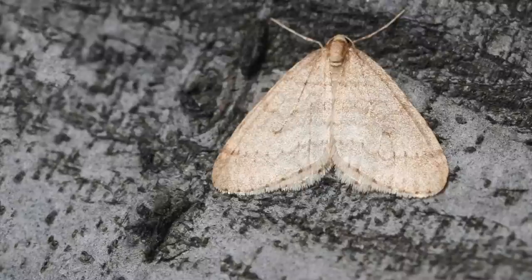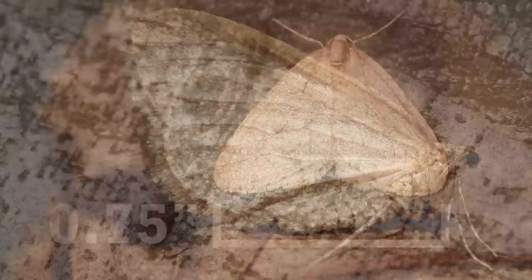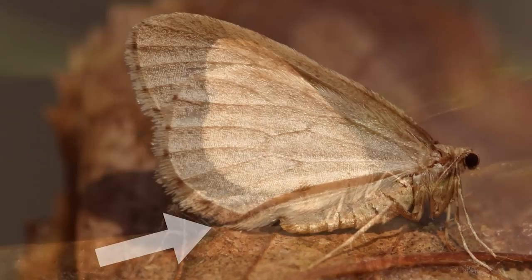In early summer, the caterpillars disappear into the soil to pupate, emerging in late fall as adults. Males are about one half an inch long and three quarters of an inch wide when not in flight. They are light brown to tan in color, have hairy wingtips, and may be spotted swarming females or around lights at night in the early winter.